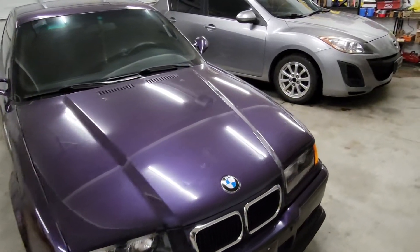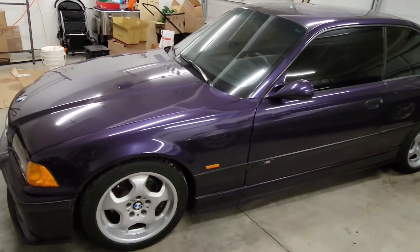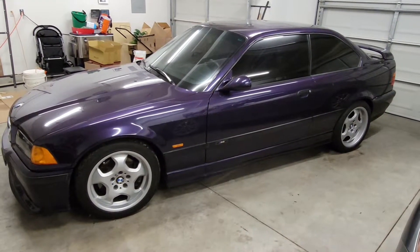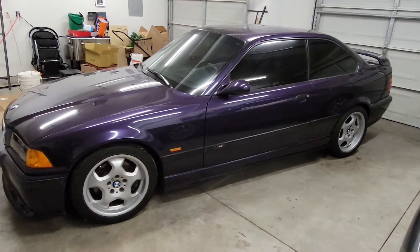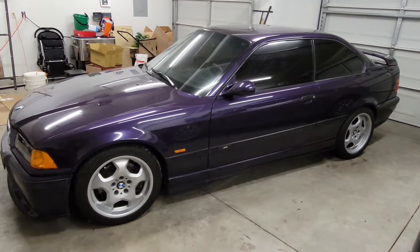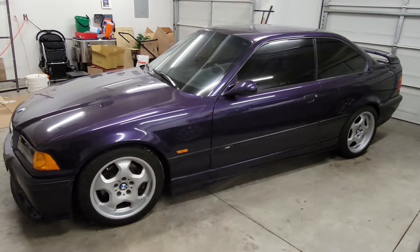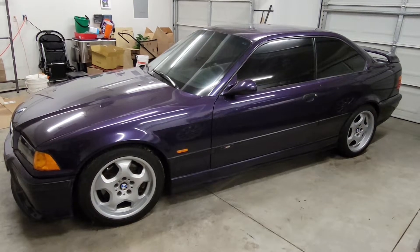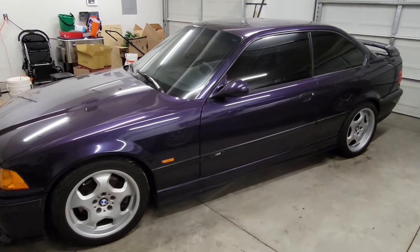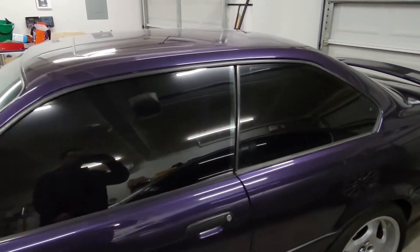Like I said, this is a 1999 in Techno Violet. I've had this car for about 10 years now — a little over 10 years. I bought it back in, I believe, April 27th, 2011 if I remember correctly, and it's been a great car. I love it. Let's show that interior.